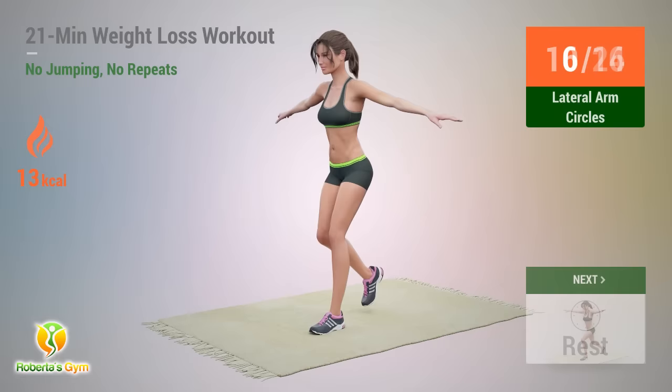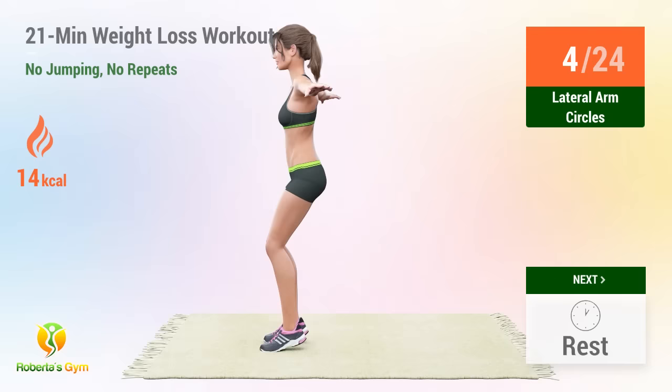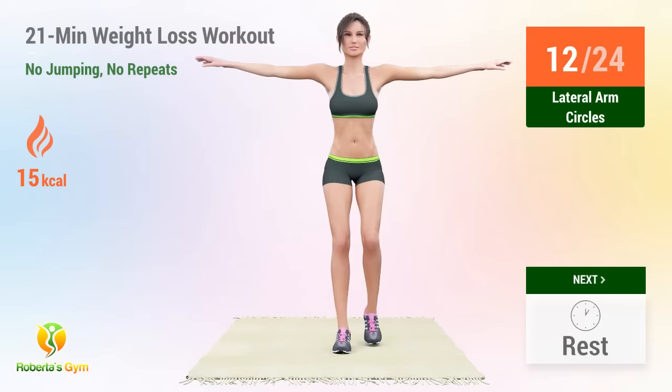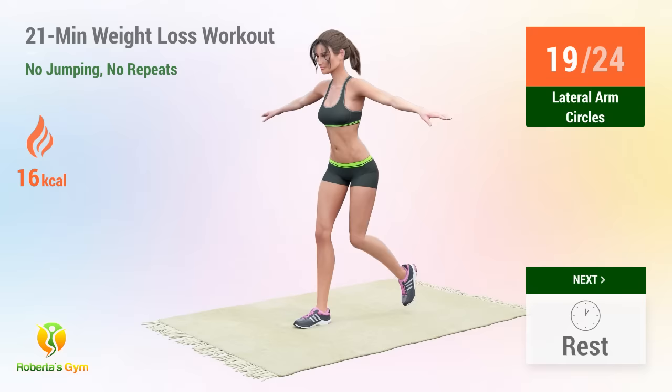Up next, lateral arm circles. In 5, 4, 3, go! 1, 2, 3, 4, 5, 6, 7, 8, 9, 10, 11, 12, 13, 14, 15, 16, 17, 18, 19, 20, 21, 22, 23, 24.